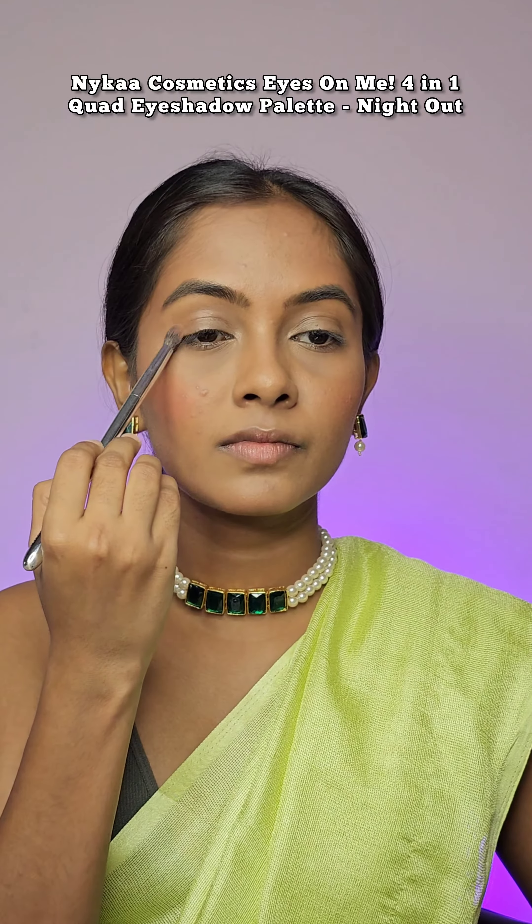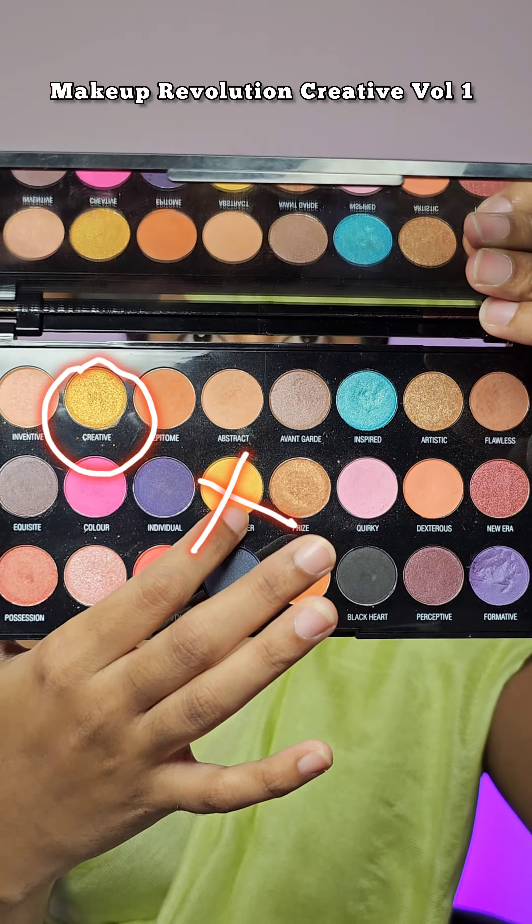Starting with my eye base, I am using the lightest shade from Nika's eyeshadow palette Night Out, and I used a large fluffy brush to apply it all over my eyelids and blending it out for that smooth base.